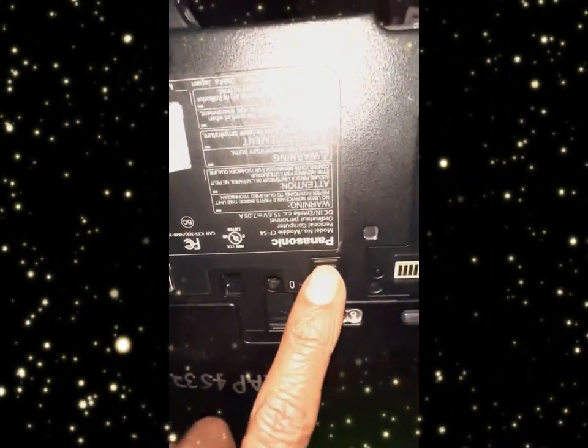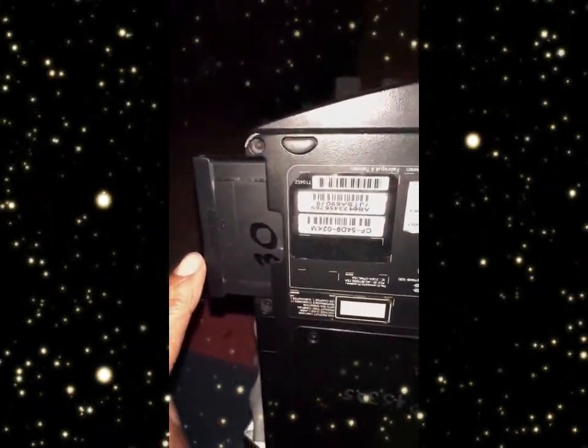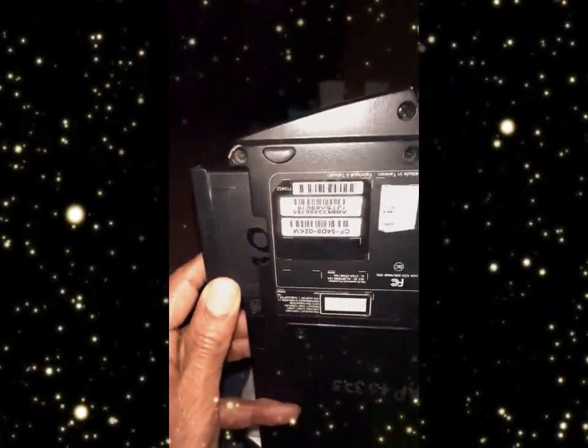So just dislodge the battery. There's a slide lock here. If you slide the lock, you can dislodge the battery from its slot so that it comes out.